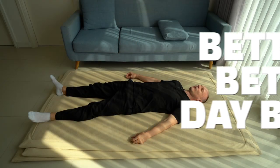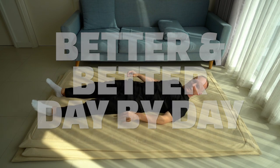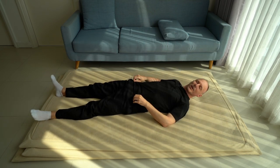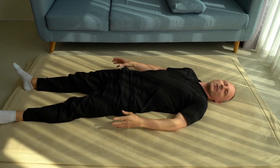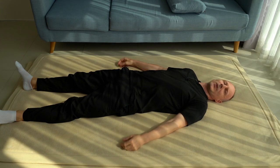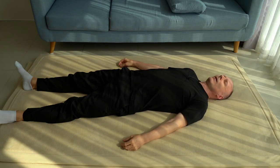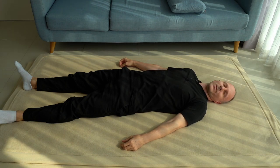We will start right away and we will start lying on the back. So please come to lie on your back. Our starting position is lying on the back, maybe with your legs extended and your arms extended, casually resting and arrive on the floor, let yourself sink towards the floor.